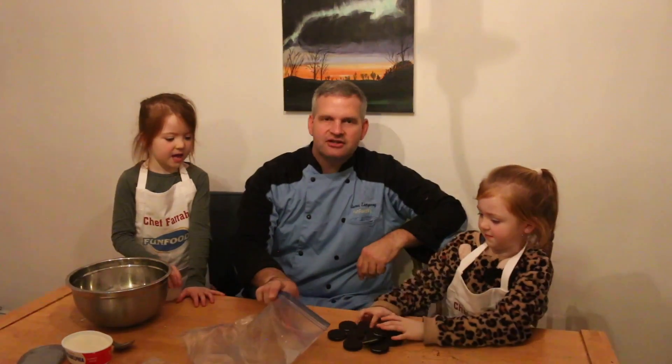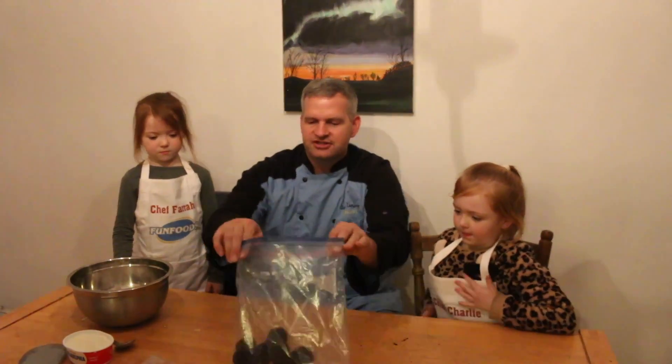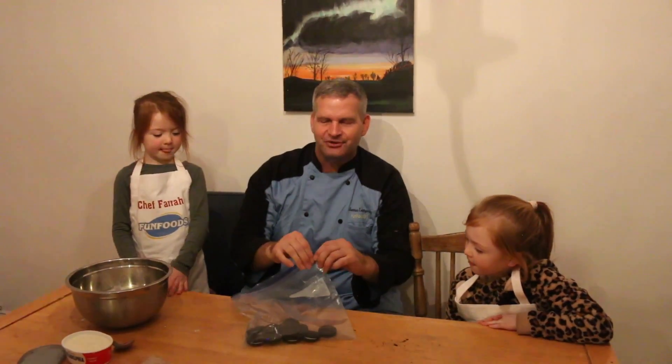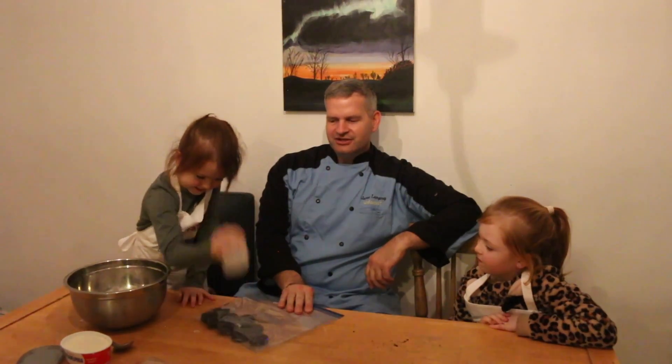The first thing we're going to do — Charlie is going to help fill our Ziploc bag with some Oreo cookies, about 12 to 14. Good job, Charlie! We filled this bag up. I'm going to seal it with as much air out as possible, zip it up real tight, and then Farah is going to smash them into little bits.